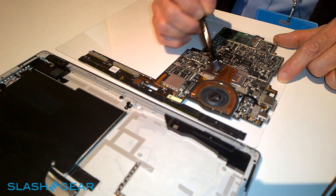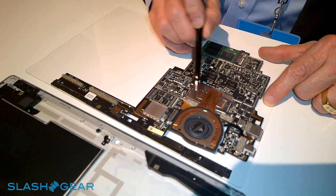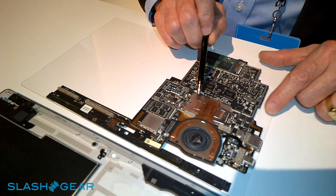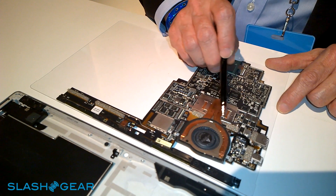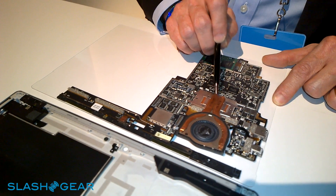There are two heat pipes, liquid filled, and a heat spreader sitting on top of the CPU and GPU — Intel's i7, i5, or i3, depending on which model the customer purchases.